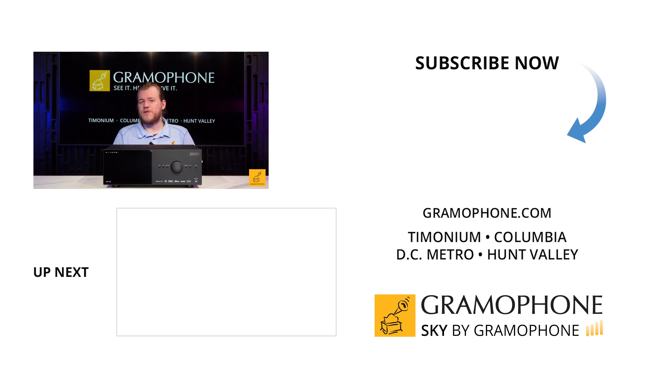But what if I told you it actually brings 11 channels of processing to the table? With additional amplifiers, you could use this as the front end of an 11-channel system, not just a seven-channel. On top of that, you've got great connectivity and functionality, which is expected of most receivers at this point, but Anthem is certainly not lacking here.